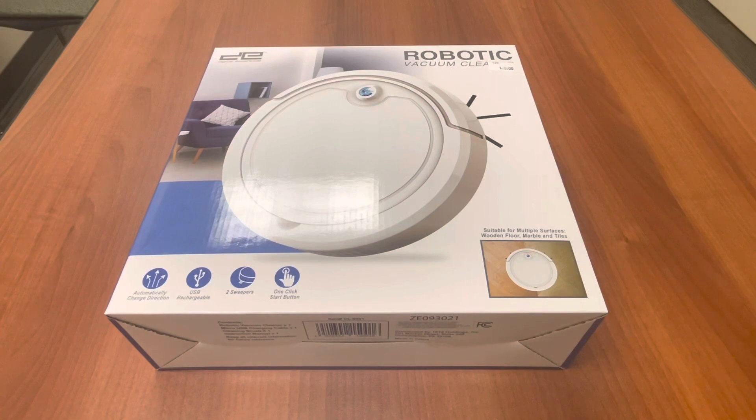You can get it for $20. It's cheap in terms of price, but let's open the box and see what it can actually do.